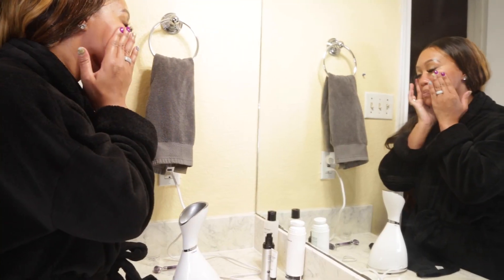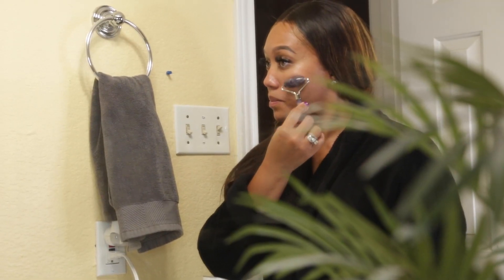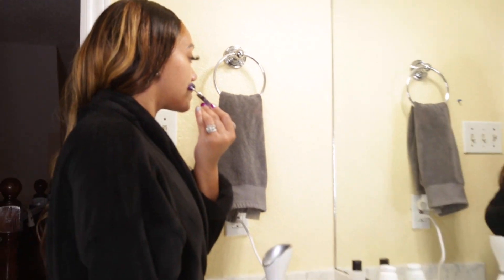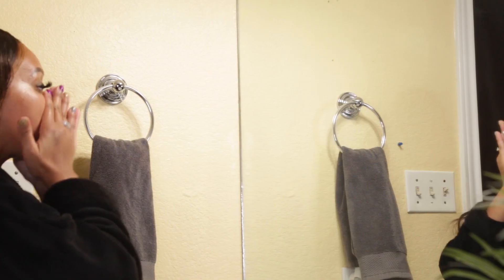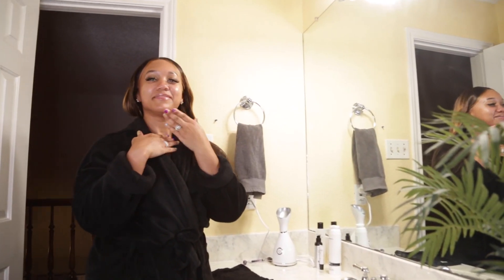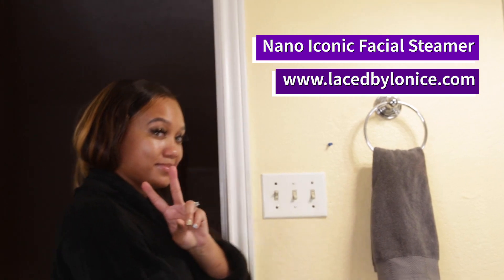Steam opens up your pores. It softens the skin if you have any extractions or any clogged pores. There's the steam. If you have any issues or concerns with your skin and you want to put your correctives, like a serum on, this allows the serums to seep into your skin better. So, get our at-home facial steamer at LesBalanis.com.